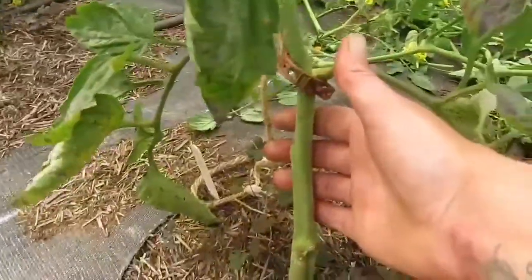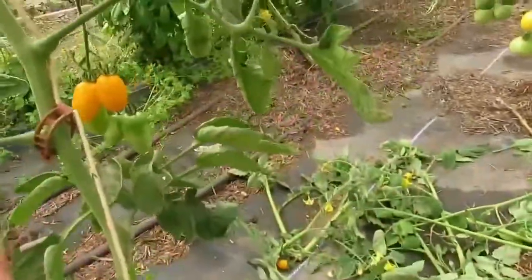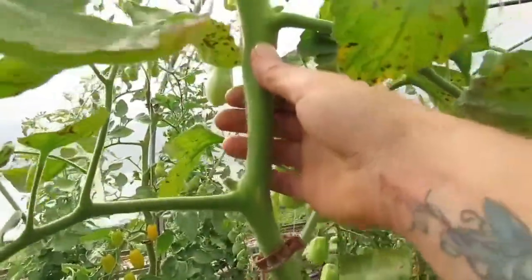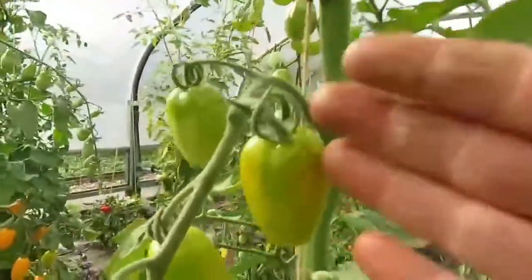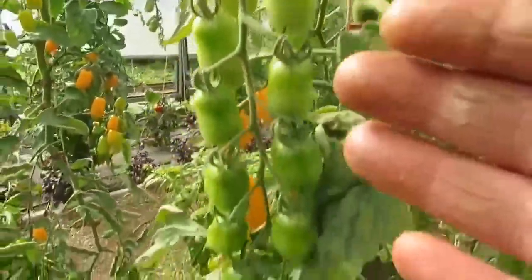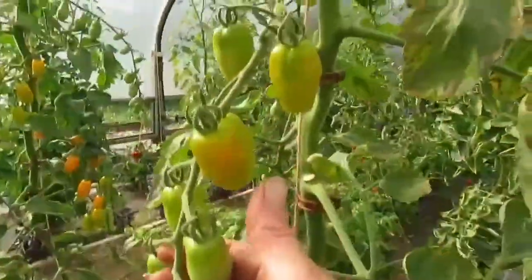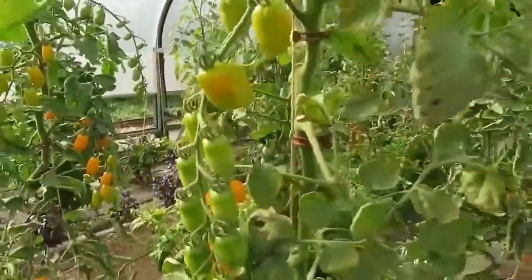Whereas with the grafted one, the stem stays lovely and thick all the way up to the top — it actually gets thicker nearer to the middle. That's a fantastic sized stem, and the trusses are absolutely fantastic. That's a show-quality truss right there.